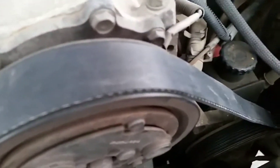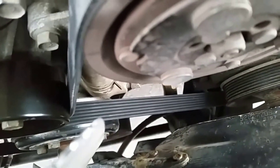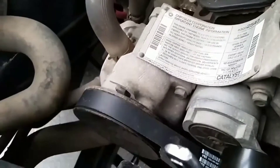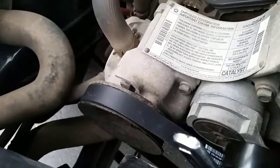You will want to go back through and double check and make sure that the ribs on that belt are all lined up with the pulleys on all of your accessories. Once you visually inspect that, you're ready to start the car.